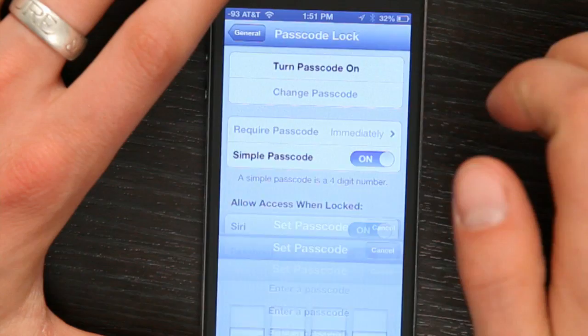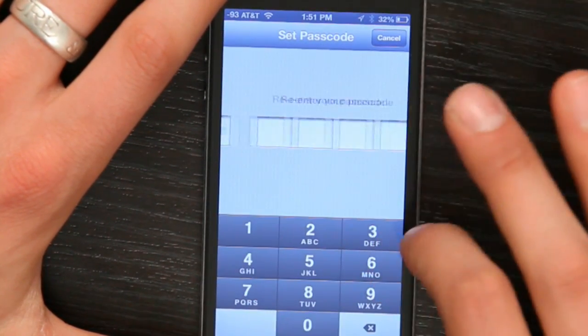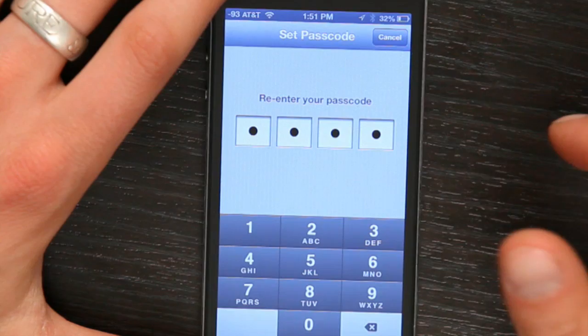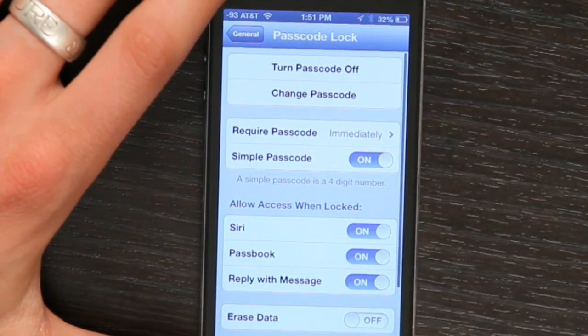Tap it and tap Turn Passcode On. Enter whatever you like, confirm it. It takes a moment and your passcode is now set.